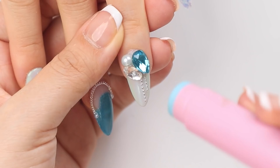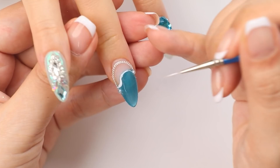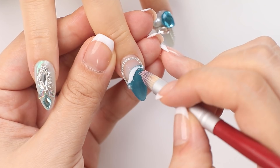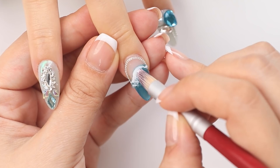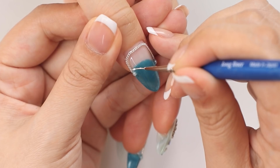Now I'll create the waves. I'm going to paint on a line of white gel just following the wavy shape of the blue part I painted on previously. Then I'll grab a gradient brush and stipple the white color to blend it out — this should make it look like waves. With any remaining white on my brush I just go a little bit further down and create smaller waves. I'm going to repeat this on the thumb as well.